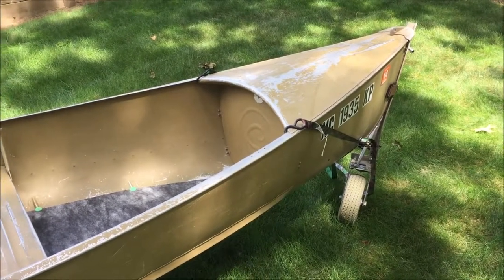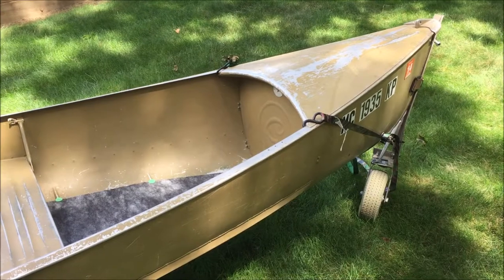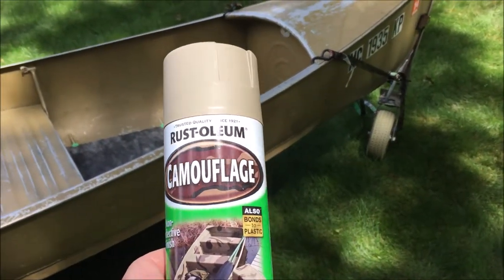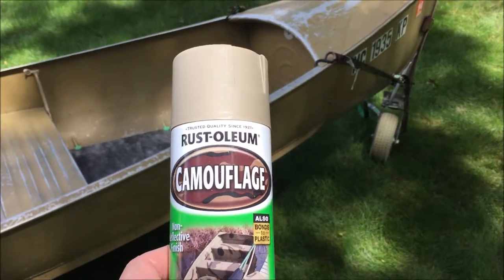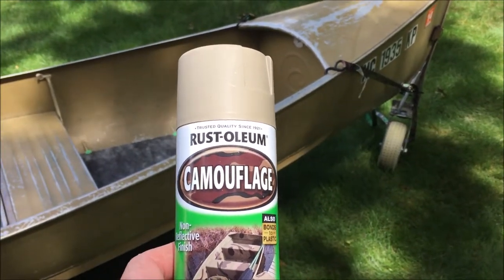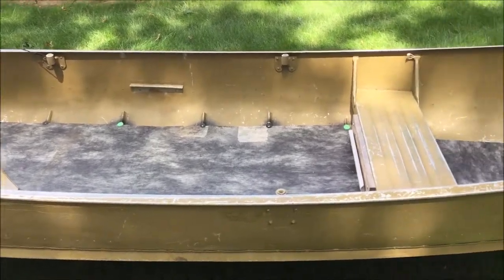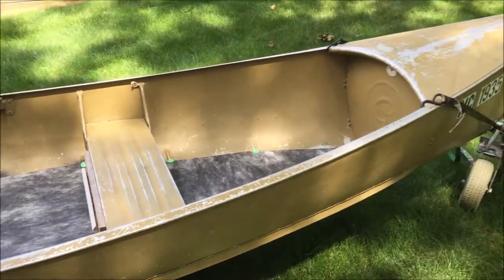On this Old Guy DIY I'm going to paint this Grumman sport boat and I use the high-tech solution Rust-Oleum camouflage. I normally get this at Menards — it's 11% off today. I have five cans so we'll see how much I can do; if I need more I'll go save a few bucks and pick more up.